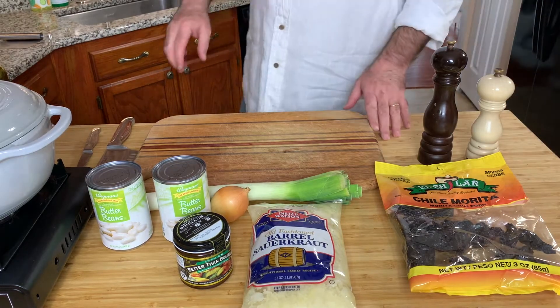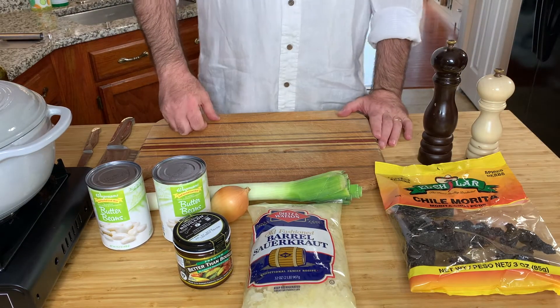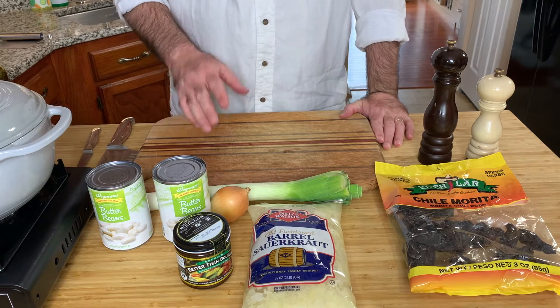Hi, dear friends. I'm Chef Patsuo. Welcome to my kitchen. Today I want to show you one dish. Its name is Buranir.